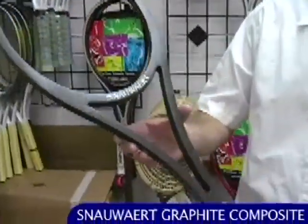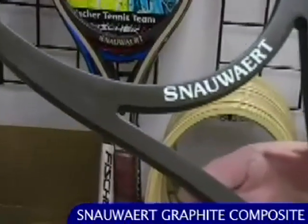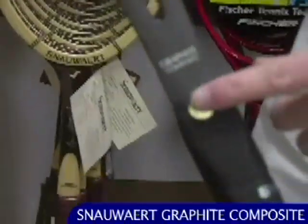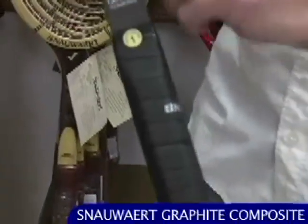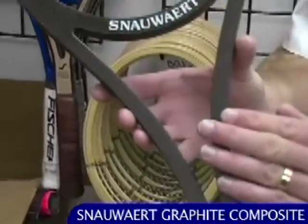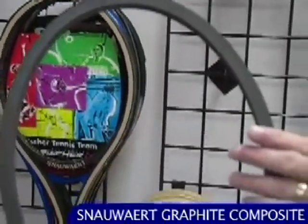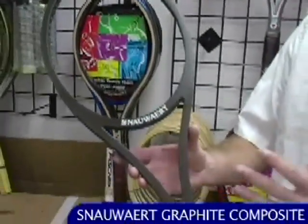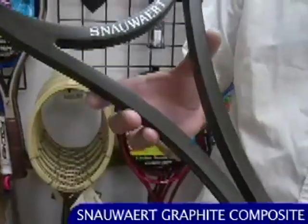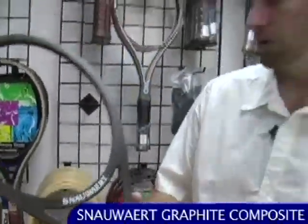Right here we have the Snower Graphite Composite. These rackets were prepared to the spec of Sandy Mayer, a professional player back in the day. This has got a wood core — an all-white ash core — and overlaid on that you have braided graphite. So it's wood ash sandwiched between braided graphite. Modern racket design using a mixture of contemporary and modern manufacturing materials, right at the end of the wood era.